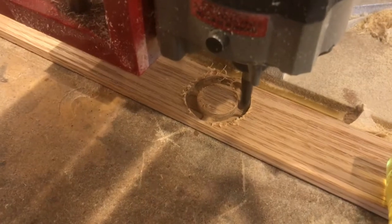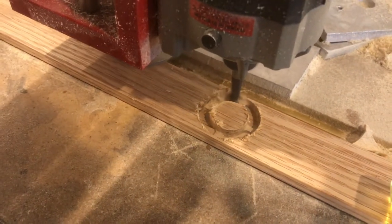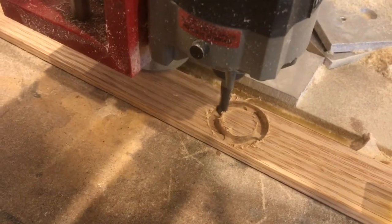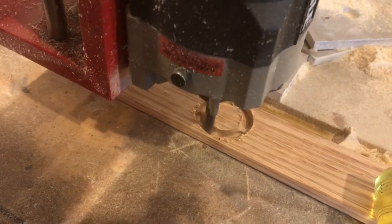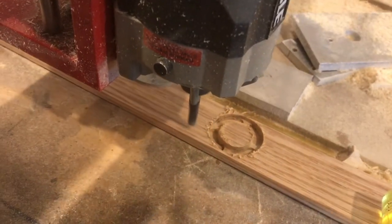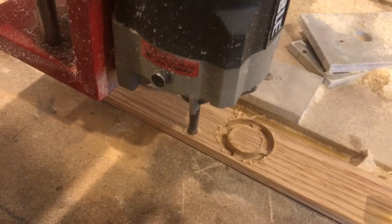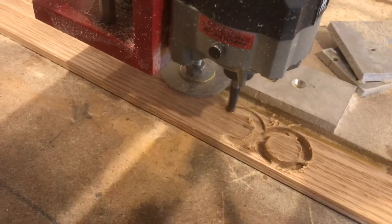We're using the same wood that we used for the checkerboard for the checkers to make sure they match. Once this checker is milled out it'll start on the next checker and so on. It seems like once you learn how to use the milling machine you end up using it for just about everything.